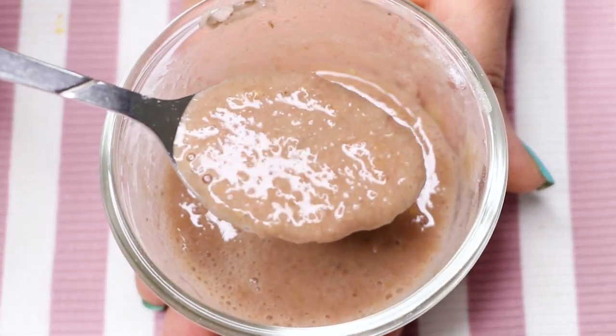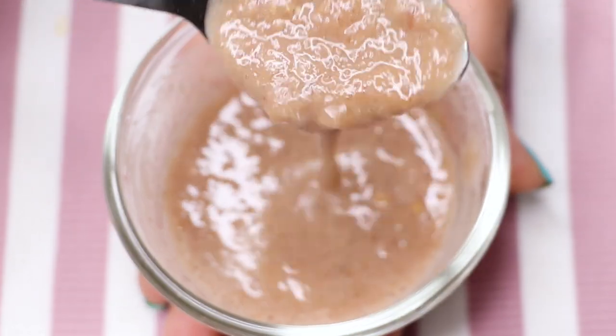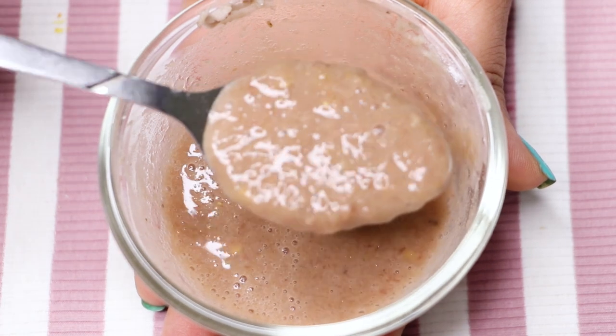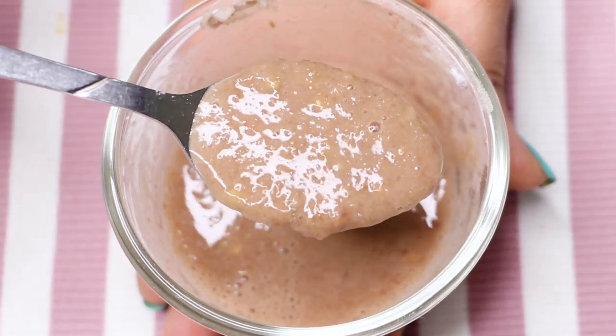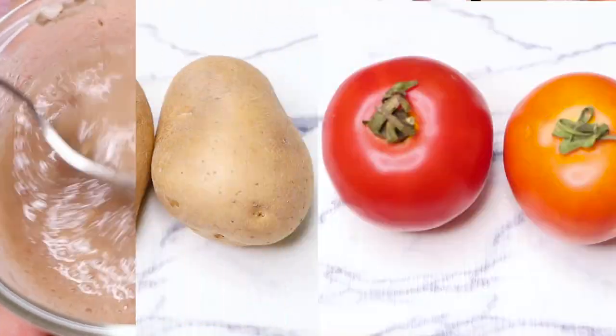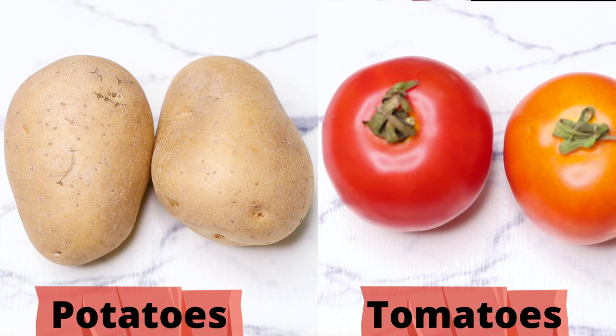It helps in skin lightening, skin brightening, and anti-aging as well. This face mask will fade away all the marks which you have on your skin and will make your skin really spotless, clear, glowing, and much more brighter. The main ingredients of this face mask are potatoes and tomatoes.